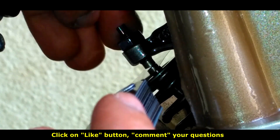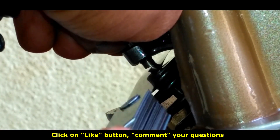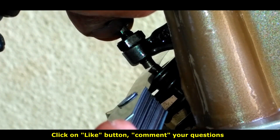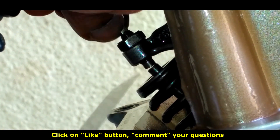A tappet tool will be available in the market — you can buy one. I will put the link in the description. The feeler gauge unboxing video is available on my channel and the link to buy is also in the description.